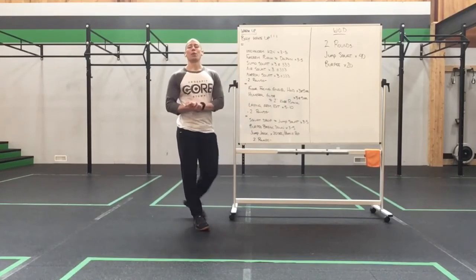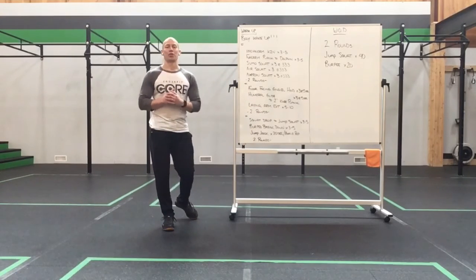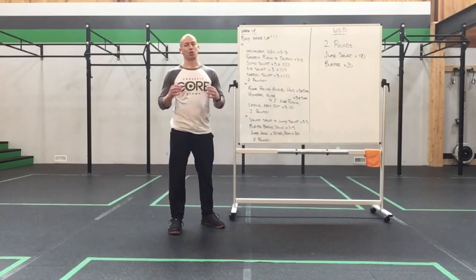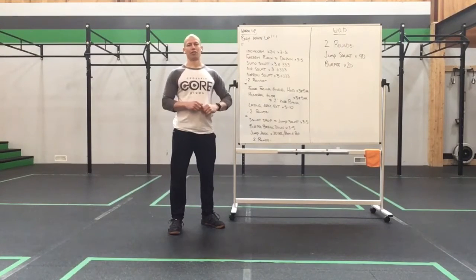Happy Saturday everyone! What we have for you guys today is a cool little two-rounder. It's going to have a little interference from yesterday's work set, but it's two rounds, it's quick, and it's going to be a lot of fun.